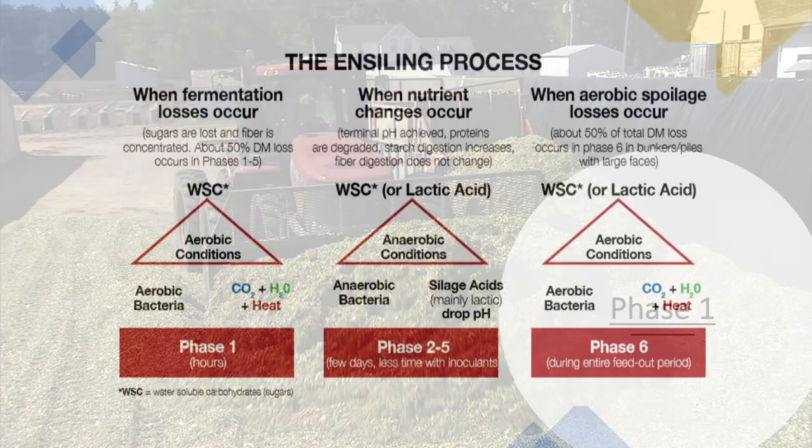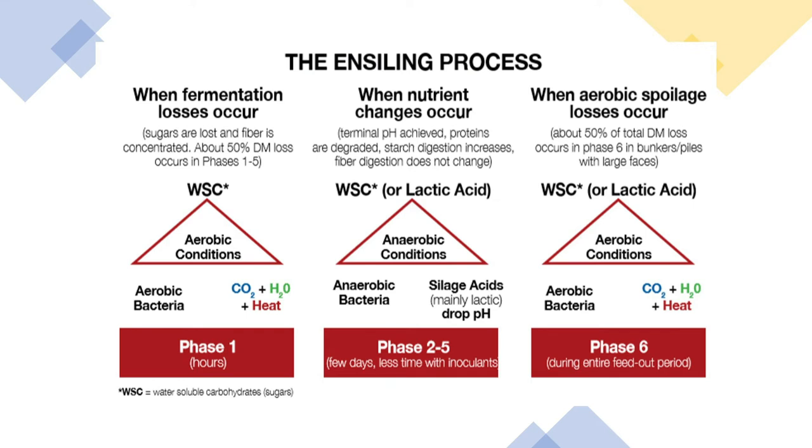Then we want to make sure we get it covered quickly so that we keep that oxygen out and prevent any rain from coming down into it that may introduce more oxygen into that mass.